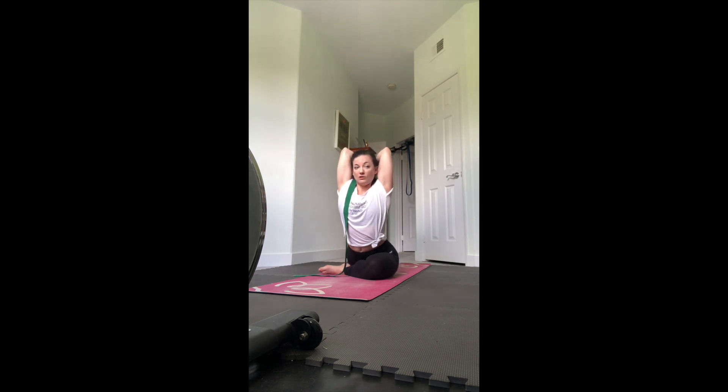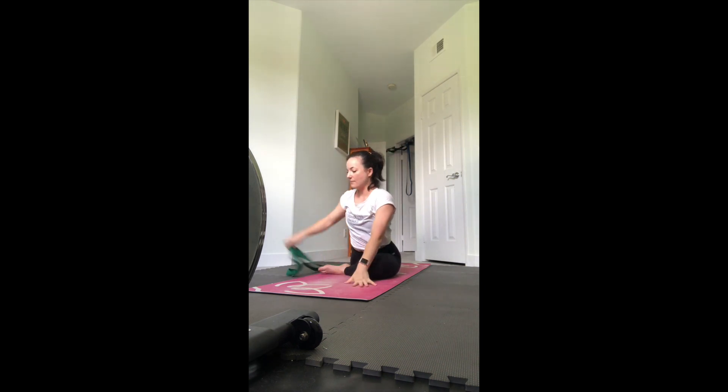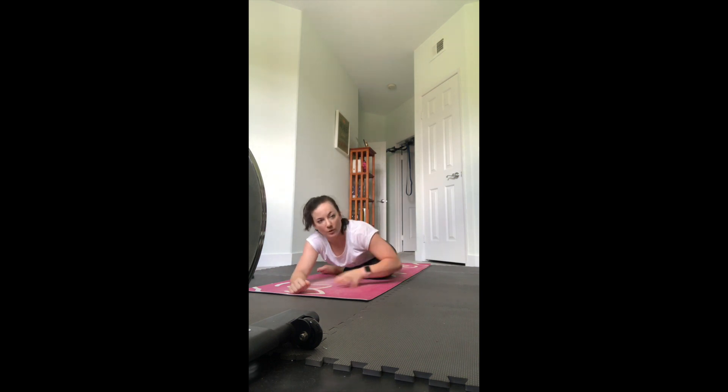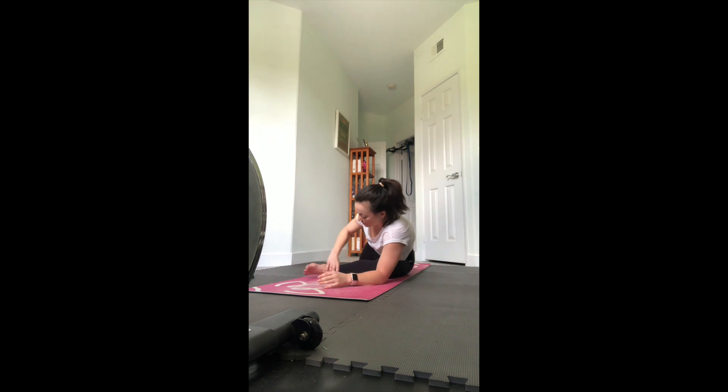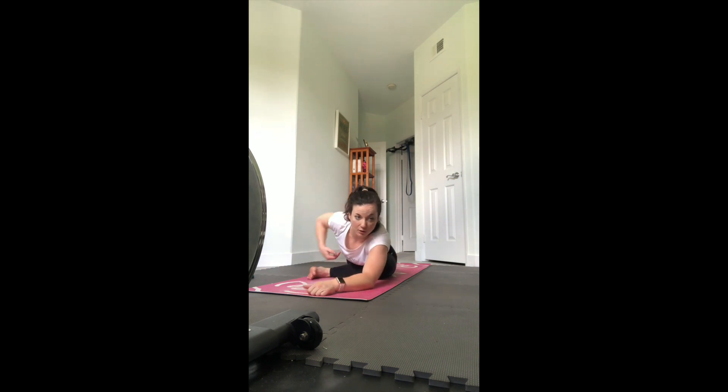Maybe you start to drop that head back, gazing up for king pigeon. When you've had enough of this pose, let go of your foot or your strap - carefully set the strap to the side. Then fold forward for your regular pigeon, stretching into that hip. If you want to adjust where you place the shin, make sure you flex that foot if you start to move it forward, and make sure you don't feel any discomfort in your knee - otherwise keep the foot closer to you and then fold.